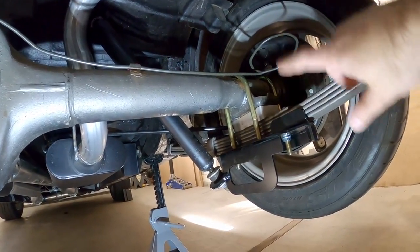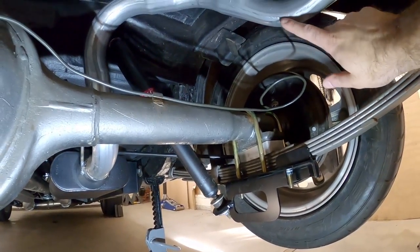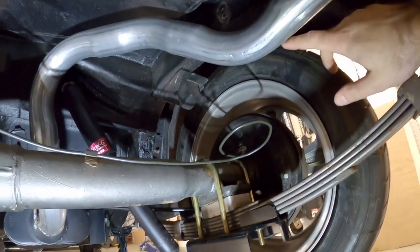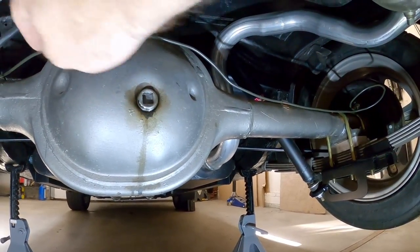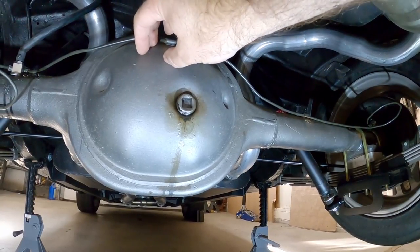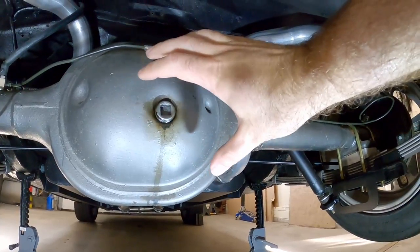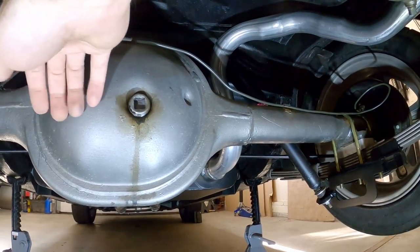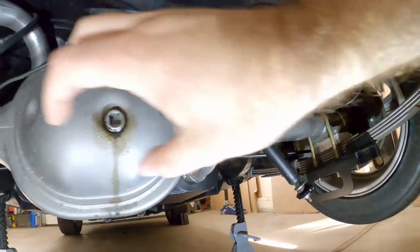From here we're going to attach the adjustable bar to the spring plate and bring it over to set up the frame mount piece. What's most important is not necessarily the fore-aft position on the frame, but that the bar clears the back of the housing. The 9-inch has that larger bump for the ring gear, so make sure nothing touches as the suspension travels. We also want the bar to be parallel with the axle tubes. That will dictate where the frame mount goes.